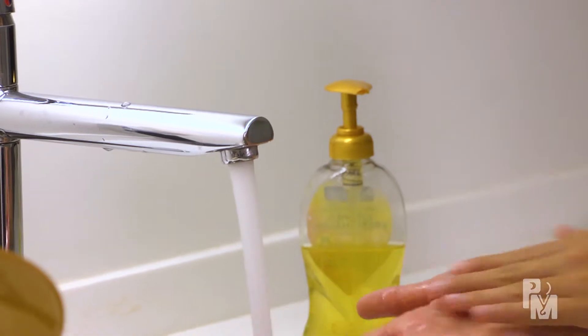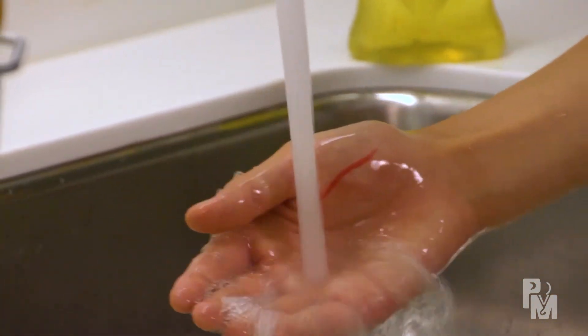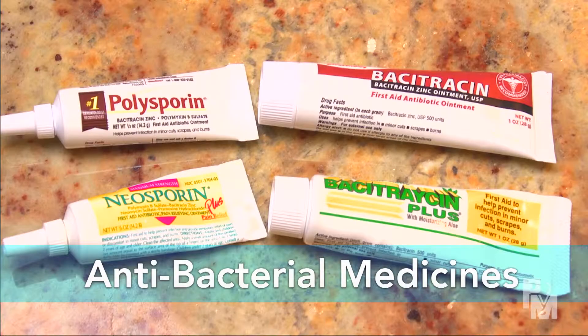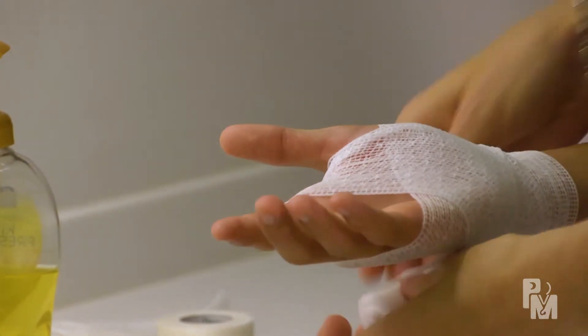Cleaning should be done once a day with regular soap and water. Avoid scrubbing, as this can disrupt the closure and break open the wound. Antibacterial ointments can be used before each dressing change to help the wound heal and prevent infection, but don't apply ointments if glue was used for the repair, because these ointments can break the glue apart.